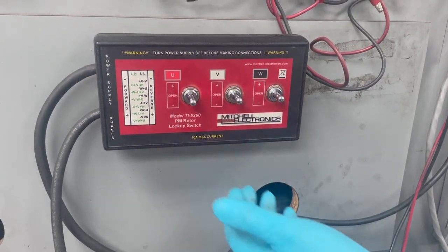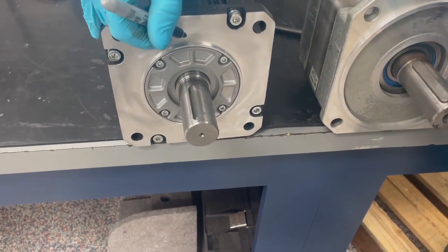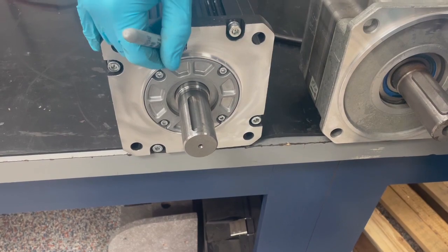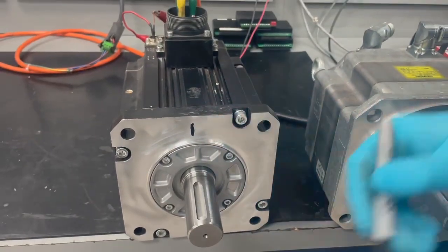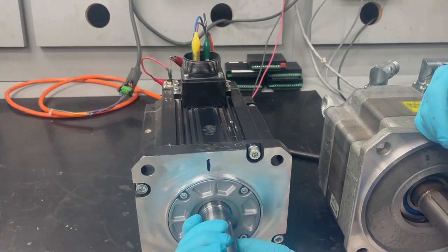First, we will lock up U and V. Now we will mark a home position. Next, we will start by turning the rotor a few degrees and mark the locations that are giving us resistance.